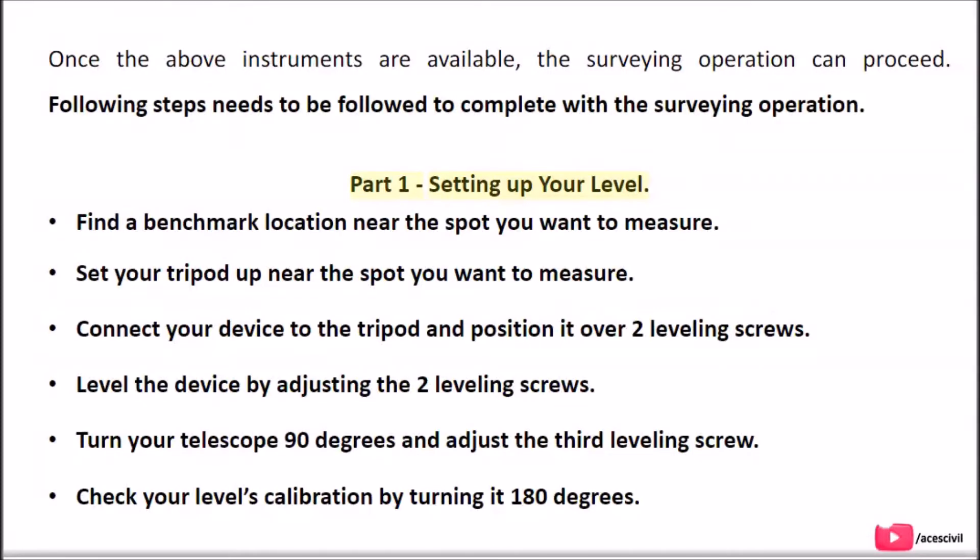Part 1: Setting up your level. The following steps need to be followed: find a benchmark location near the spot you want to measure; set your tripod up near the spot; connect your device to the tripod and position it over two leveling screws; level the device by adjusting the two leveling screws; turn your telescope 90 degrees and adjust the third leveling screw; check your level's calibration by turning it 180 degrees.